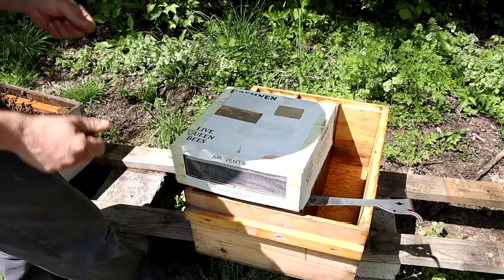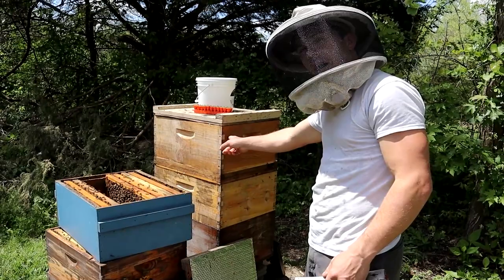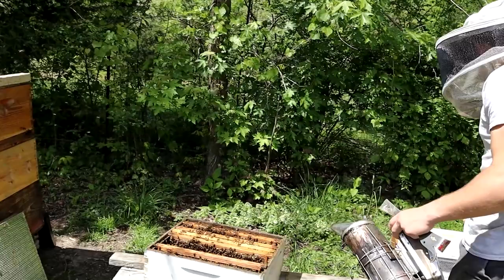We got them in an old queen box and we'll shake some nurse bees in there. In this colony right over here, I've already captured the queen so we don't have to worry about that. Now those queen cells were raised up in this top box — it's a really packed queenless starter-finisher over another colony that we use to pull resources up on those cold nights. This double screen board really helps keep them warm.